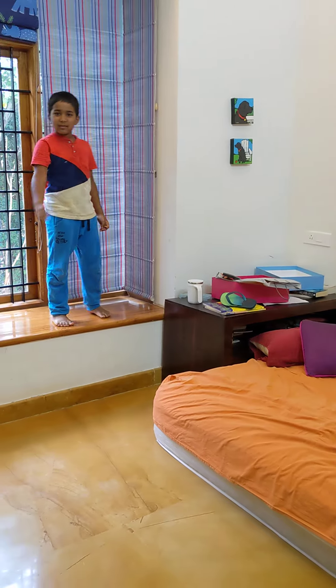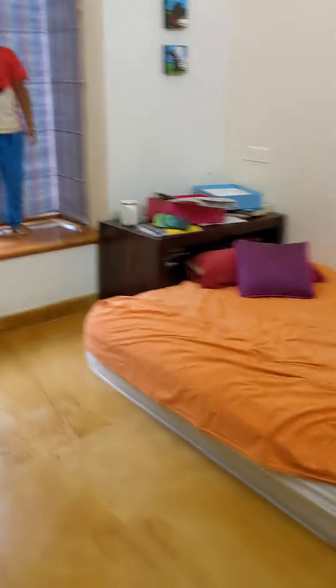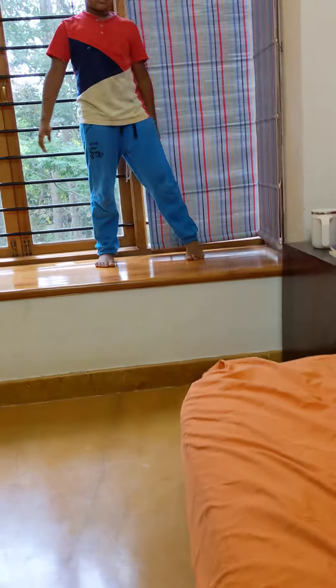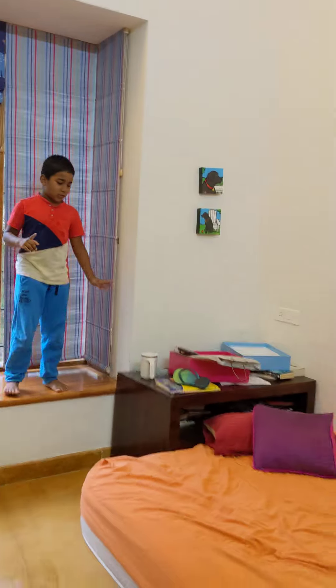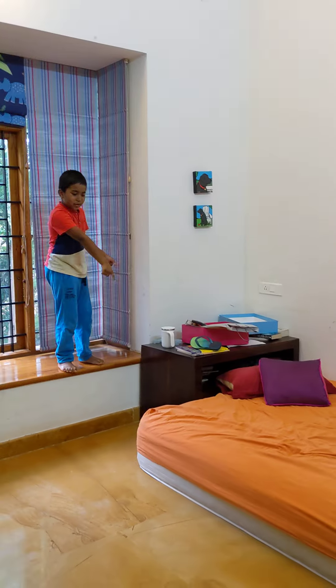So now I am in my bedroom. This is the bed. And now this is the place where I am going to jump from. This is the basic thing which you have to do — just jump from here and land.